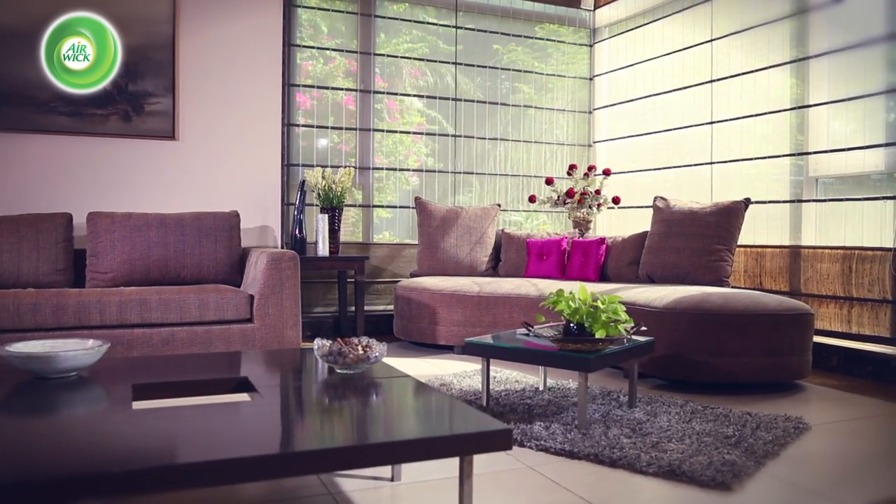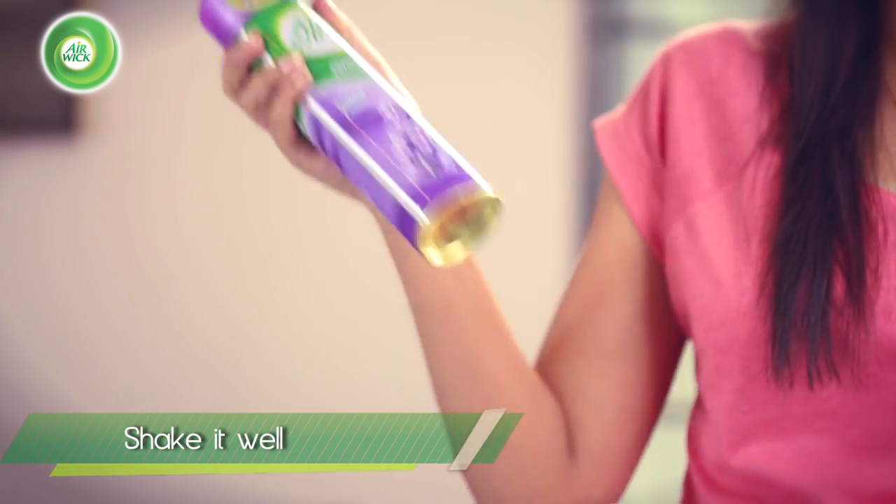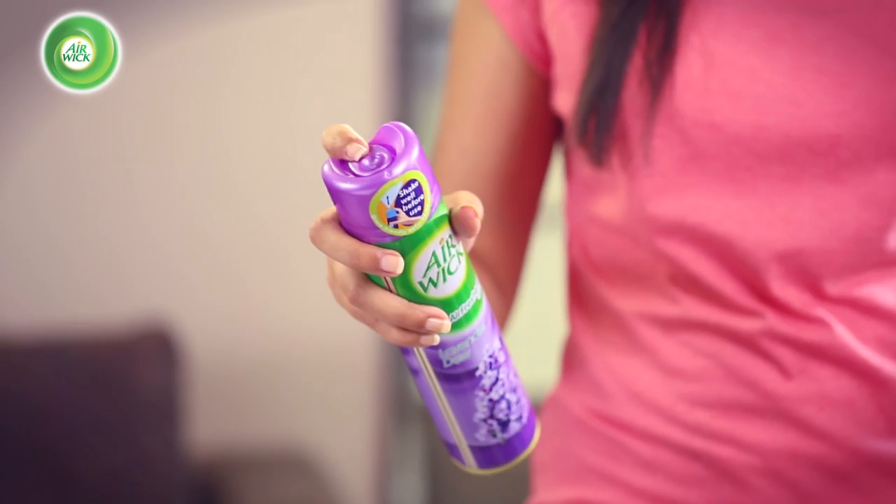Airwake freshens your home instantly. All you have to do is hold it in your hands and shake it well, then press the top button firmly.